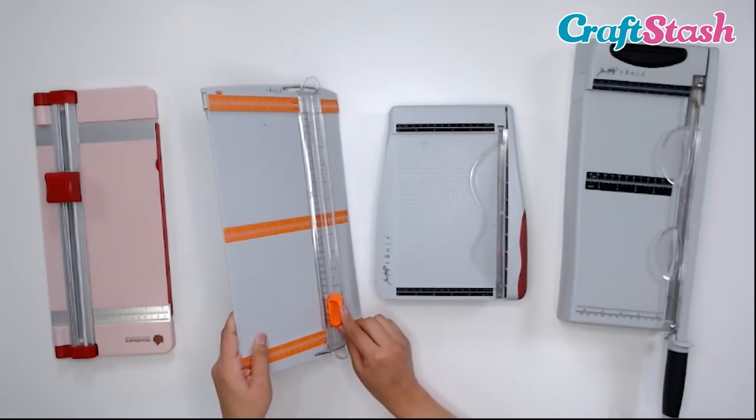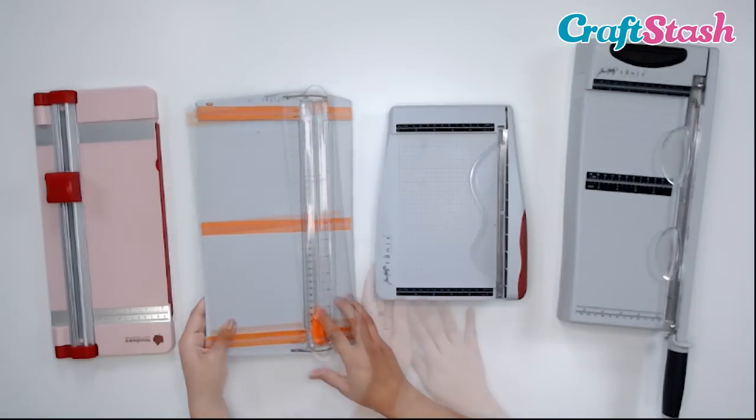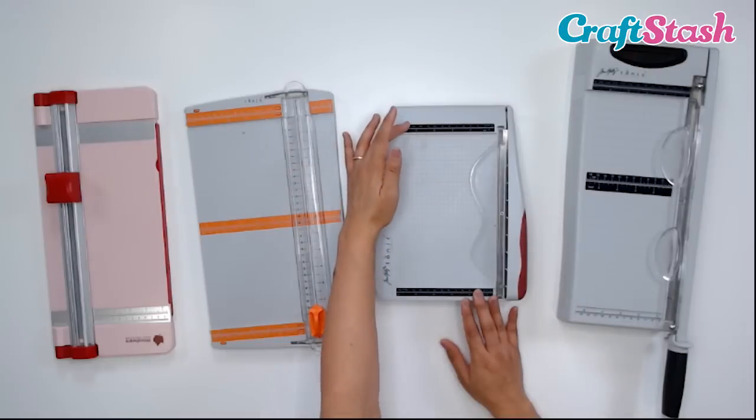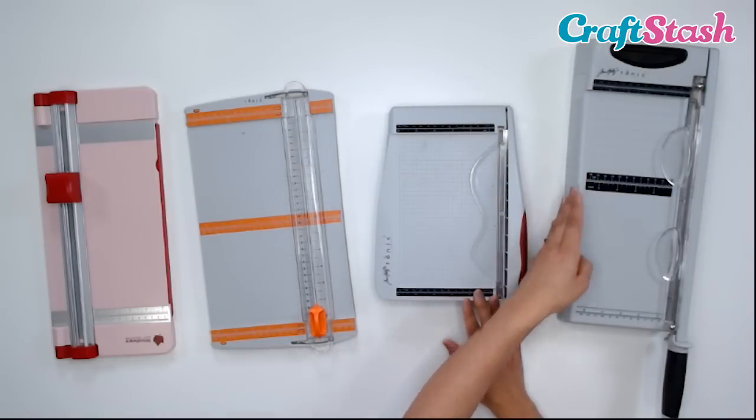With a paper trimmer, it's a sliding motion — an up-and-down sliding motion to cut your paper. Each of these cutting tools has a measuring guide at the top and on the bottom, and these are both in centimeters and inches.